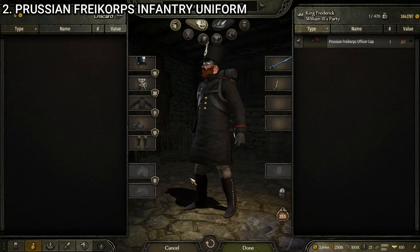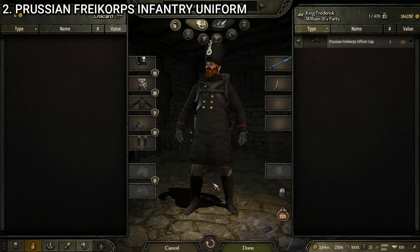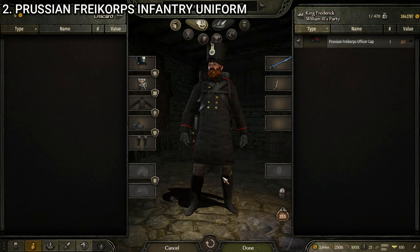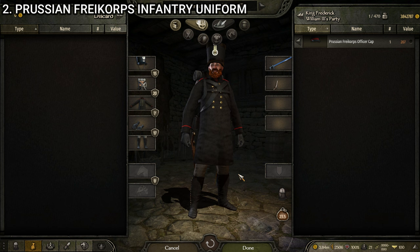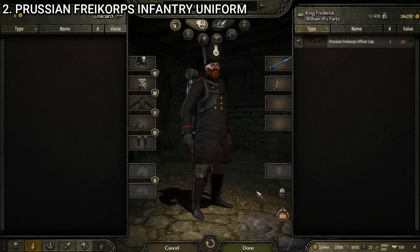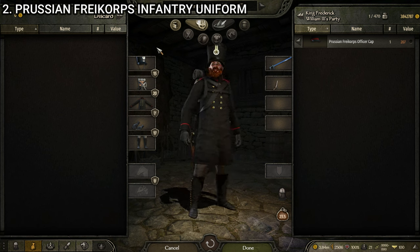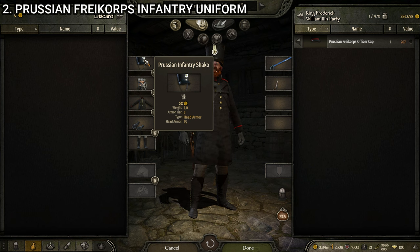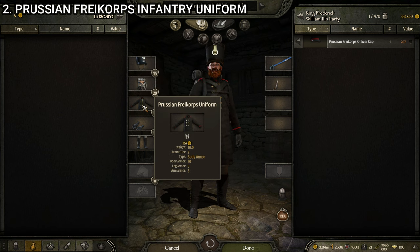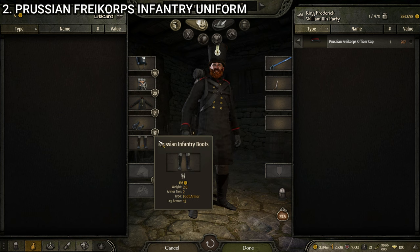Next up we have the Prussian Free Corps infantry — this is the regular enlisted variant. Looks pretty solid. I love how distinctive the Prussian uniforms look from the rest of the game. The Free Corps units are a great example of that. This is the enlisted, made up of the Prussian infantry shako, the Prussian equipment black, the Prussian Free Corps uniform, the officer's gloves black, and the Prussian infantry boots.